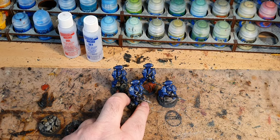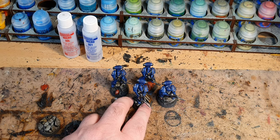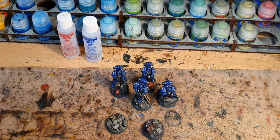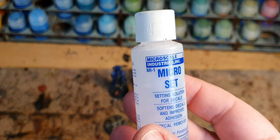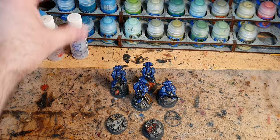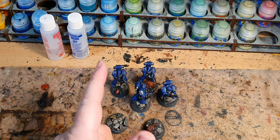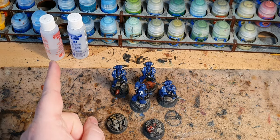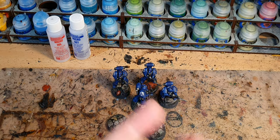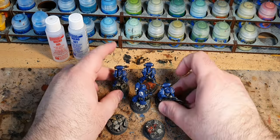The Claw of Fast Panda fame showed me that years ago, first on his 40K Alpha Legion, and I was totally converted ever since. Microset is number one, Microsol is number two. You paint the Microset onto the shoulder pad first, then apply the transfer, then paint Microset over the transfer, then let it dry. Then paint Microsol over the top — it softens the transfer and lets it mould to the pad. If the transfer is not completely flat you do another application, and you keep going until you've got a smooth transfer.